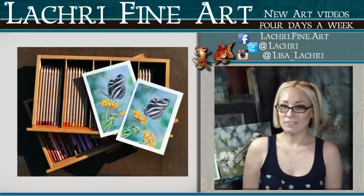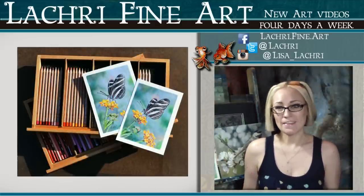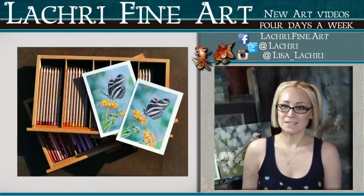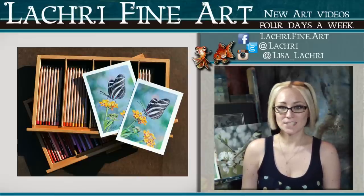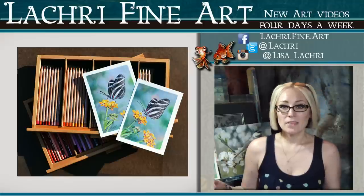Hi, I'm Lisa, the artist behind La Cree Fine Art. Today we are going to be taking a look at two wax-based pencils: Prismacolor Premier and the Luminance pencils by Caran d'Ache.